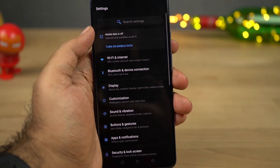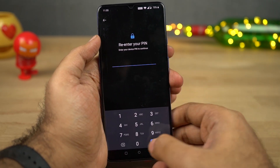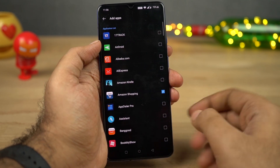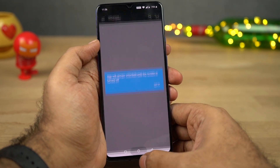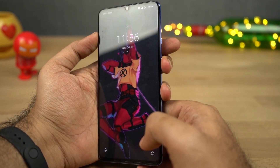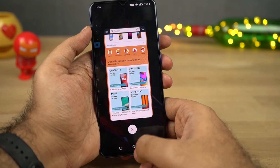Next we have an app locker built into the phone. If you have applications that hold sensitive information like net banking apps or payment-based apps like Paytm, Google Pay, or PhonePe, you can lock all those applications using this feature. It's a nice feature but has very limited options, so if you're an advanced user, I'd suggest using a third-party application.